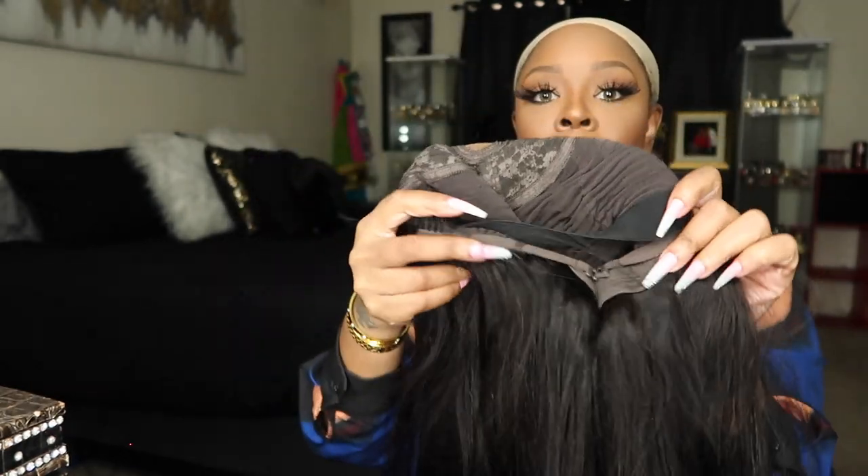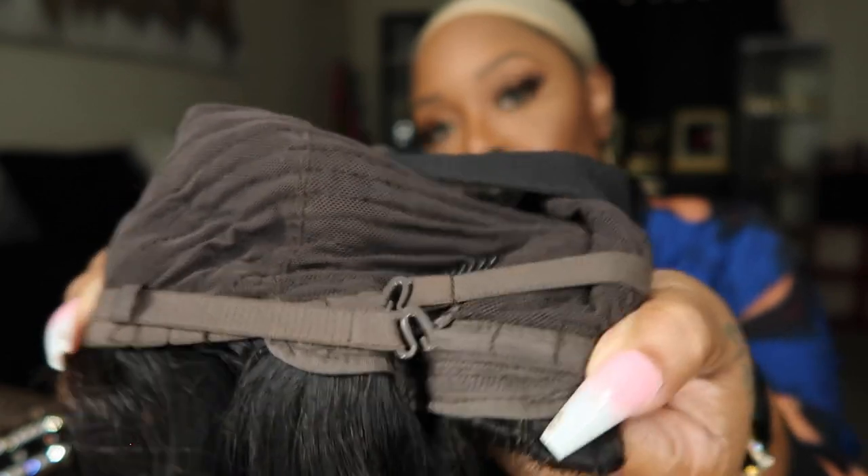Let's get into installing this, which is going to be super easy. I'm putting the wig cap on — that's very simple. I've already crisscrossed my adjustable straps at the back; I do that with every single wig I wear because that's what makes it tight. I start by using a rat tail comb to comb through the wig and work out all the kinks.